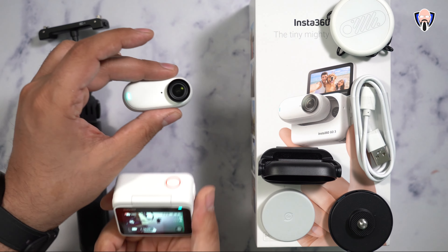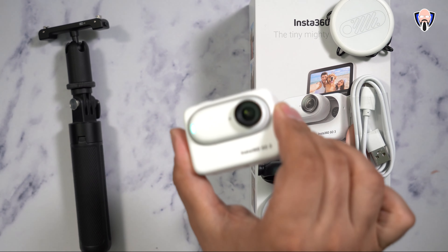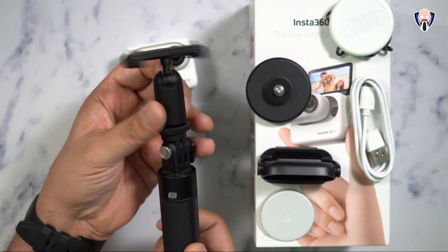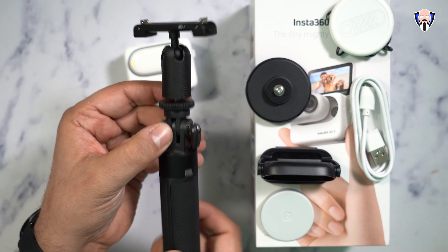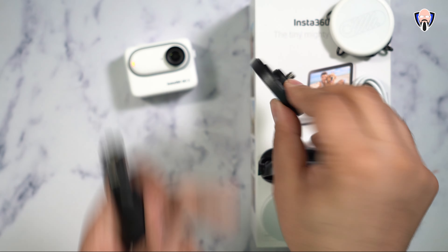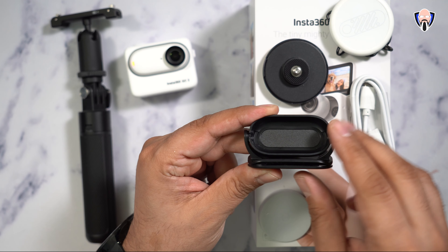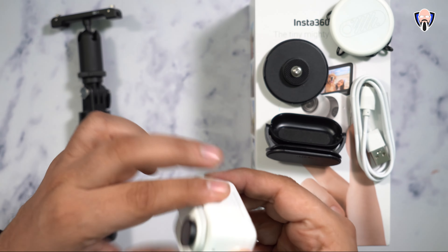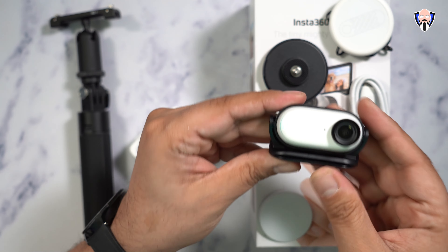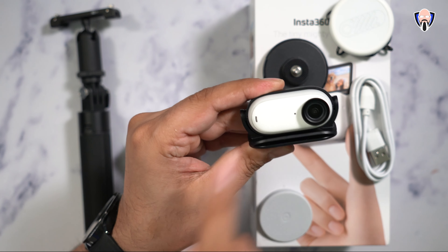The actual camera itself has almost all the functionalities you need as long as you're remote connected to it, and you can start recording on it right away. One of the main benefits is the ability of using it as a viewfinder. Putting it back in charges it directly from the dock and it's always ready to go. The top part of the stick attaches directly into the base and comes with the camera itself, allowing you to mount it on different solutions — they provide multiple mounting options.